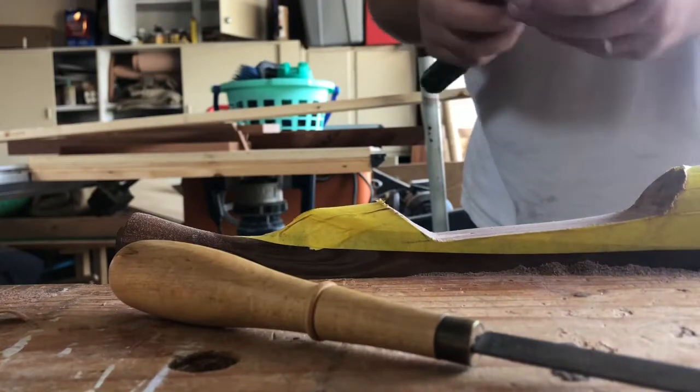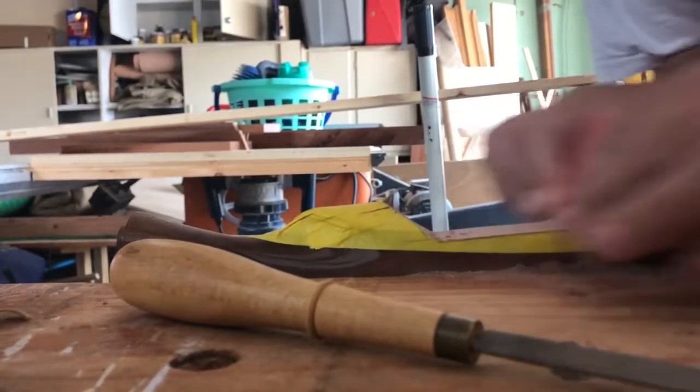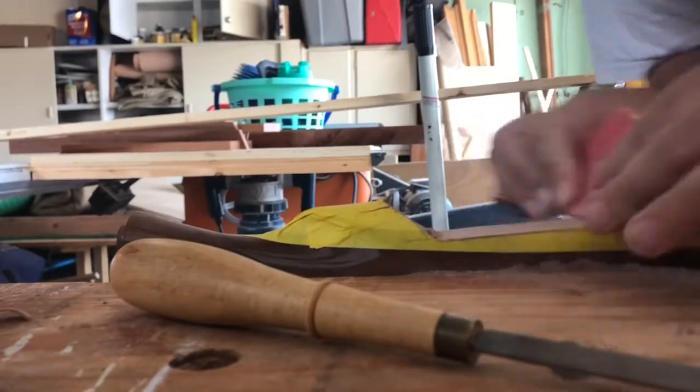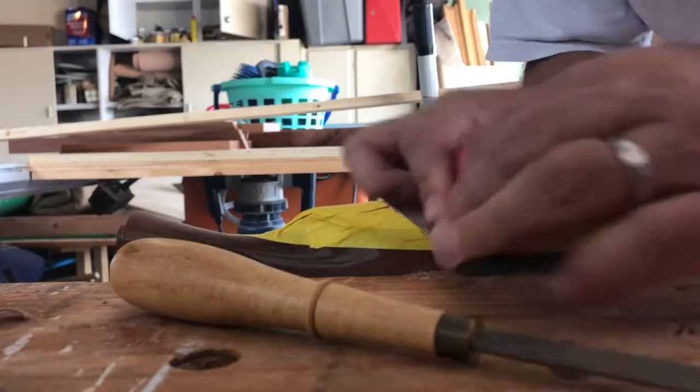At this point I start sanding with coarse sandpaper, 150 grit, over a 5-inch. This takes quite a while and I progress through grits up to 220 for my final finish.